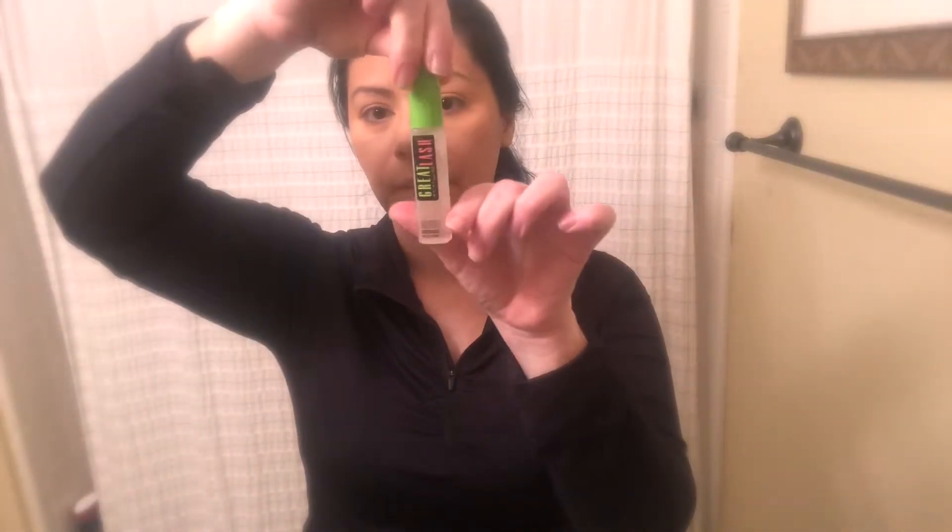Once I blend everything nicely, I'm going to do my eyebrows. I'm going to use this clear mascara on my eyebrows — I just want them to stay in place. My eyebrows tend to face down or be all over the place, making them look crooked, so I just want them to look combed and somewhat symmetrical.